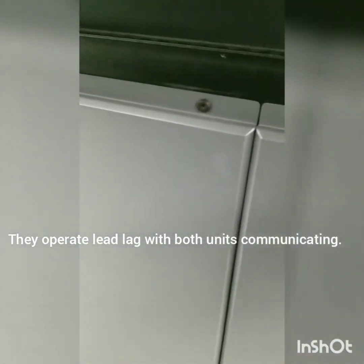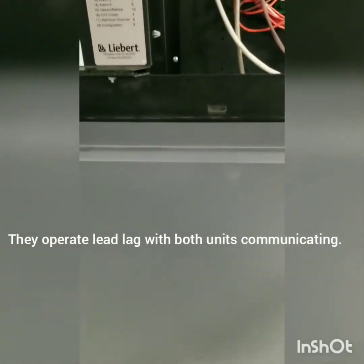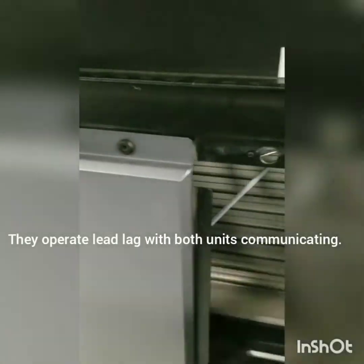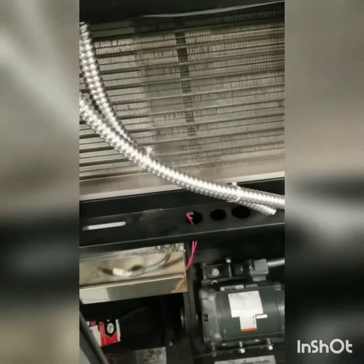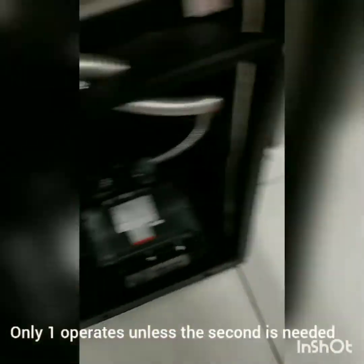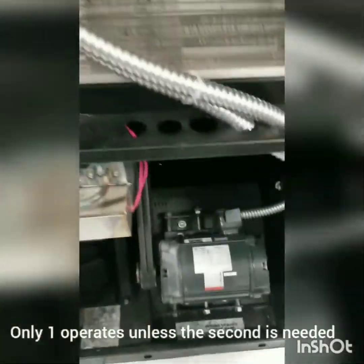We're going to start with this one. Everything is off on this one. The other unit is keeping the room cool now. We'll get it taken apart and get everything cleaned up.